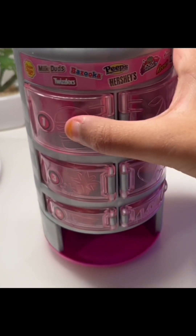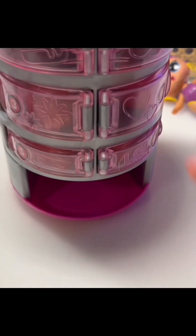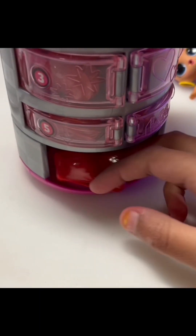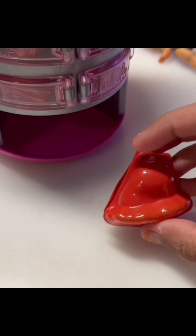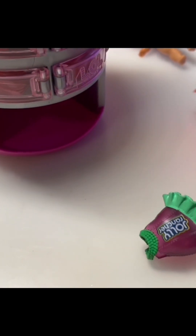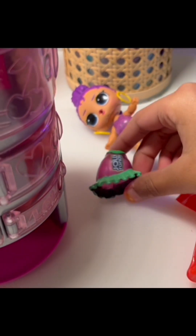Now let's use this vending machine. I'm curious what happens - let's push this in. I think I hear something... whoa! Let's open this up and see what's inside.